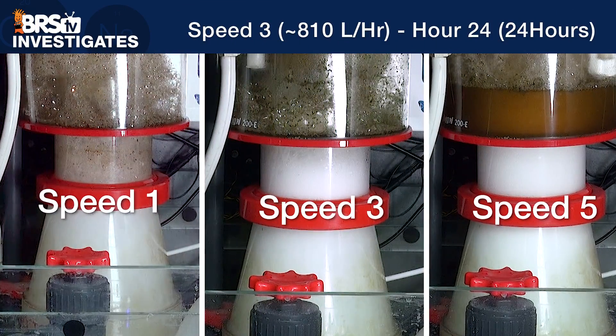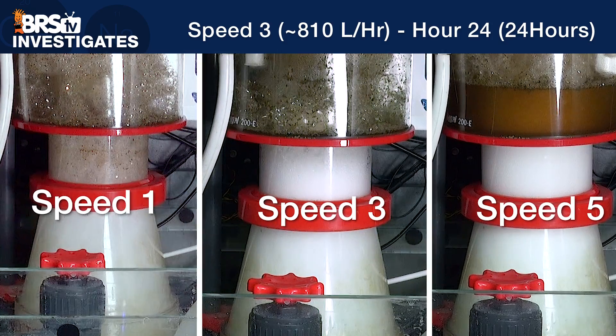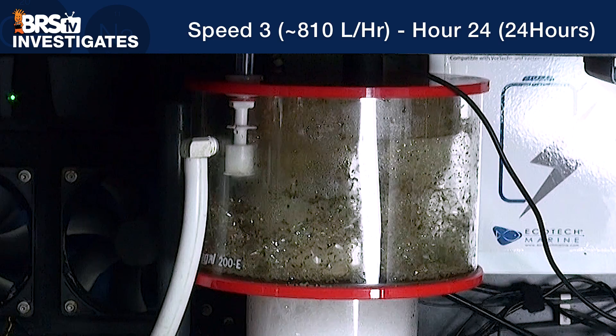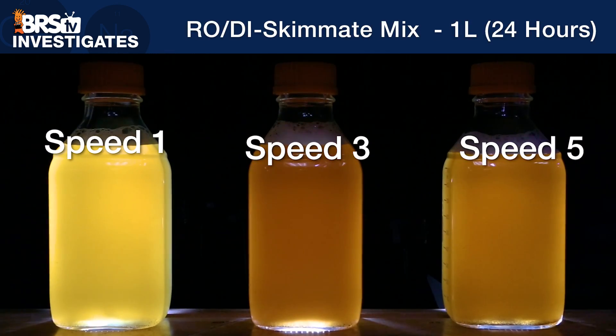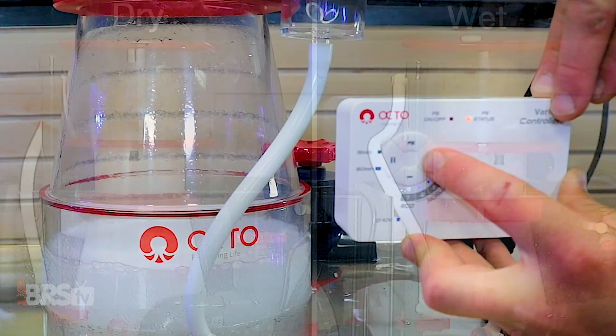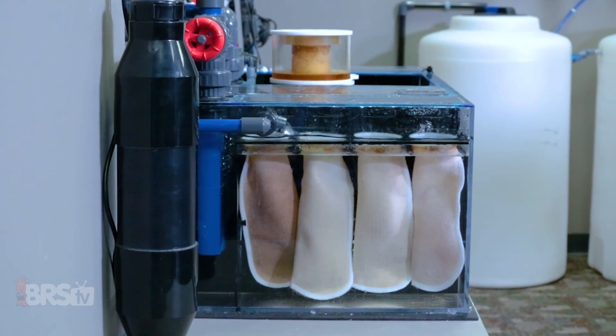For instance, even if speed setting three and five turned out to be the exact same, the thicker foam and lower air velocity of speed three was actually much easier to tune and manage. The fact that, in this case, not only did it remove the most organics but was also easier to adjust makes this a more beneficial choice. This particular skimmer has the ability to create wetter and drier foam with the simple push of a control button. The next question we all have at this point, now that we have protein skimmer elements of mechanical filtration dialed in, is what can we reasonably expect from implementing proper mechanical filtration like skimmers, filter socks, and media reactors?